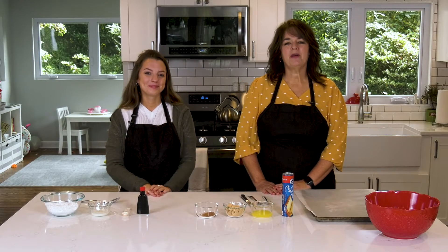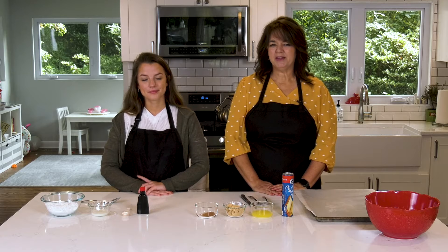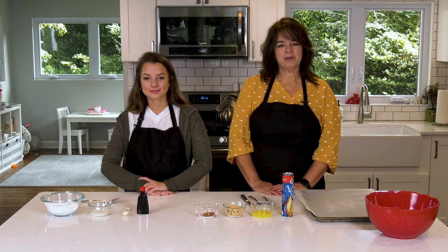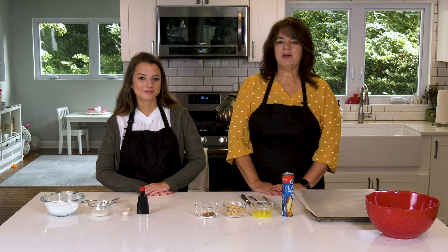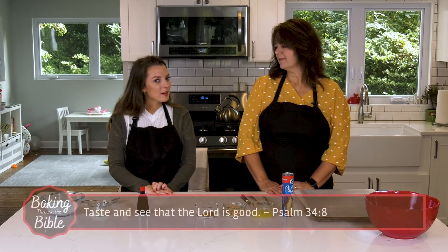Hi, everyone. I hope you have had a great week. We have had so much fun this month getting to learn about God and the love that He has for us. We're so sad that today is our last Baking Through the Bible show. We have learned so much, and we hope that you have too. Why don't we say our Bible verse of the month together?